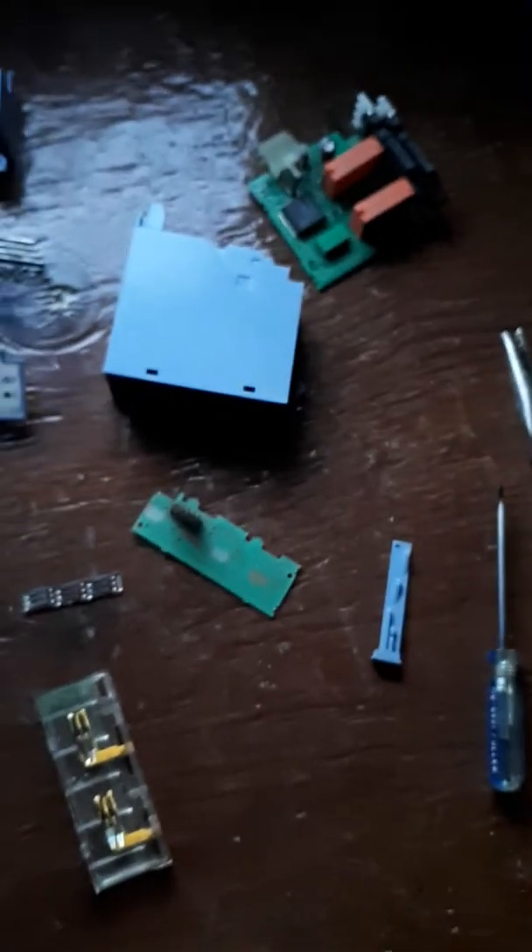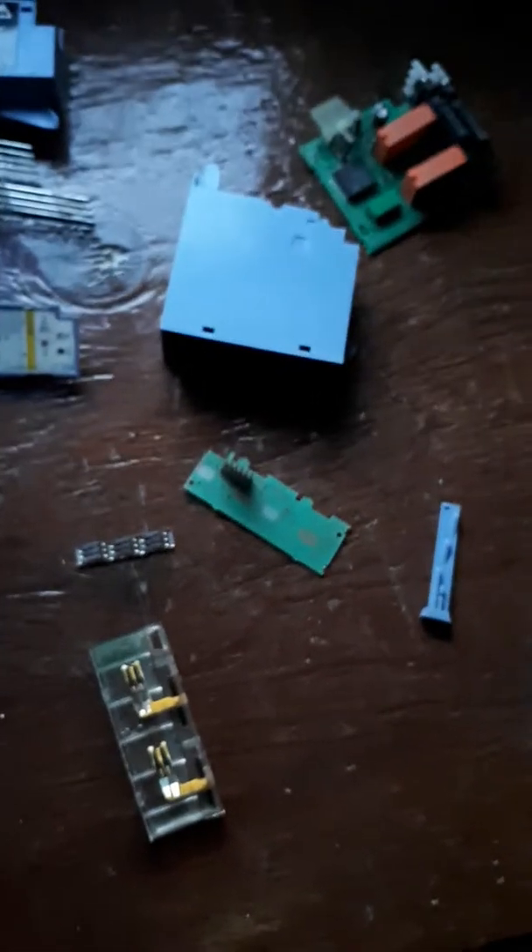Now putting this all back together is kind of a nightmare, and I'm going to show you how to do that here right away, but I'm going to block out the camera here quickly.